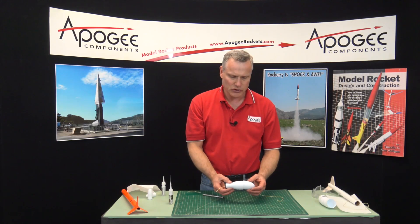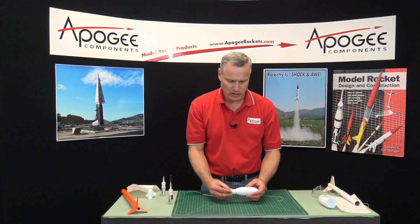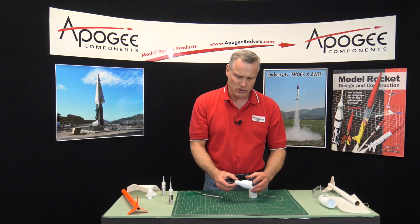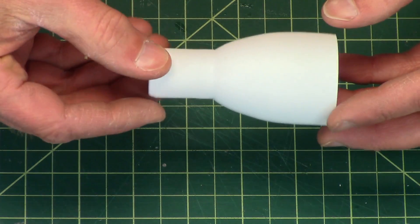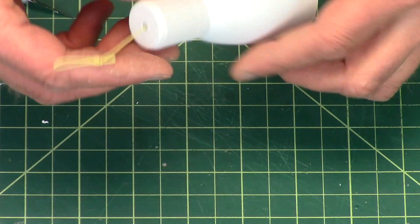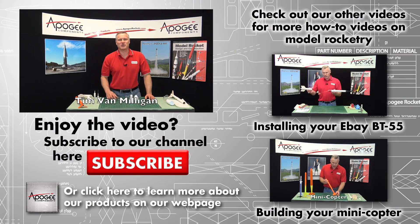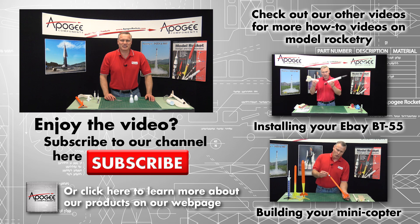The instructions for using the egg capsule: once you put the egg in, it self-aligns, then you wrap tape around it, and that's how you hold the egg in. So that is basically how you use the vacuform nose cones. My name again is Tim Van Milligan, this is the Apogee Rocketry Workshop. May the winds be light, may the skies be blue, and may all your rockets fly straight and true.